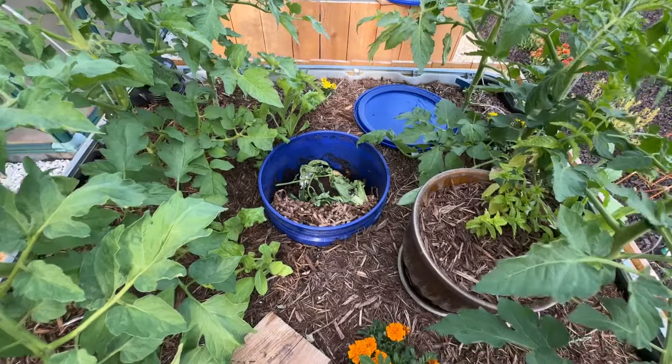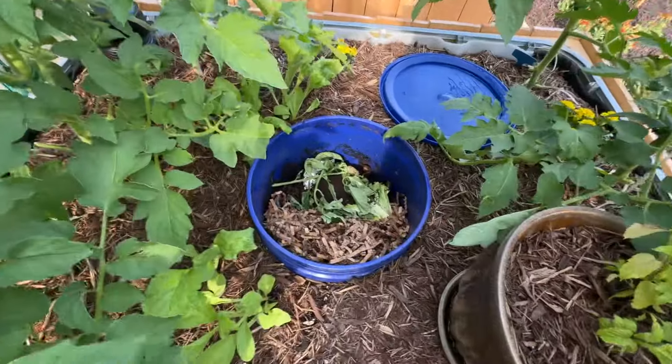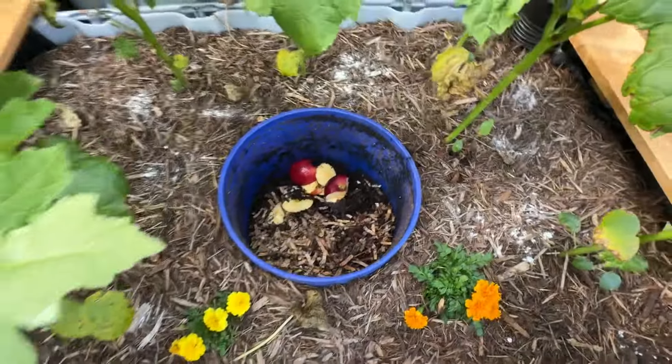I used red wiggler worms, dumped them in the bucket, and used a mixture of coconut coir — you can use peat moss or shredded cardboard, which is what I use — and then of course your kitchen scraps. I'll show you one I haven't done yet. I've already been using these about a month and a half.